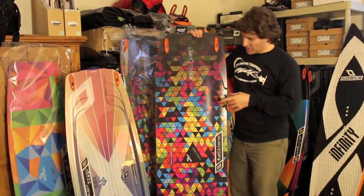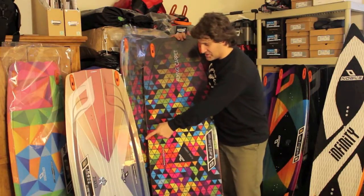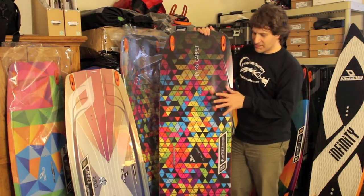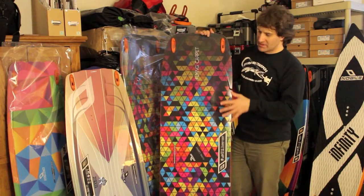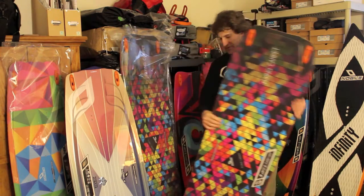Adventure Kite Boarding here with the Nobile Flying Carpet for 2013 and the XGR Extended Range Boards. The reason I want to compare these two is to give you an idea of when you need to get the Lightwind Board and when you might want an Extended Range High Performance Twin Tip. So if I tell you the differences, hopefully that will give you a good idea.